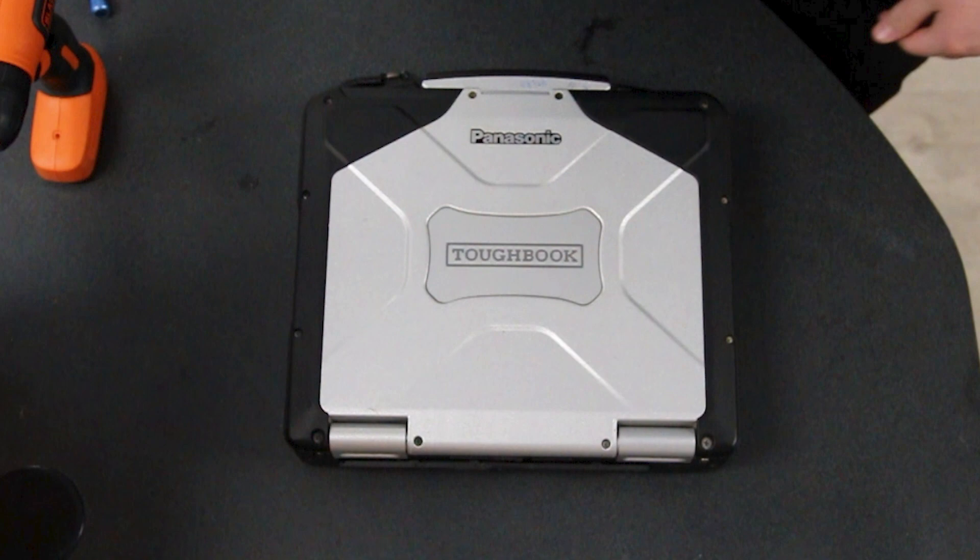This is Bob Johnson Computer Stuff and today we will be installing a fingerprint reader in your Panasonic Toughbook CF-31. This process is just for the MK5 and MK6 only.